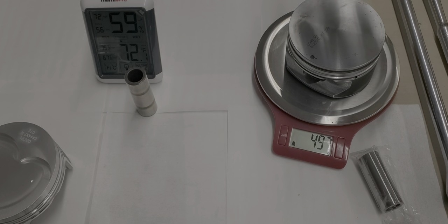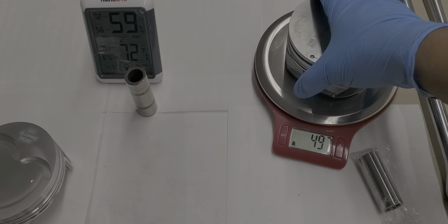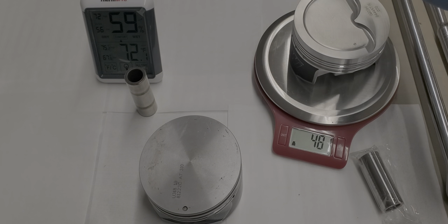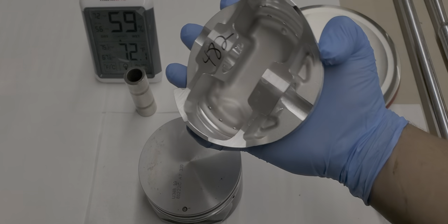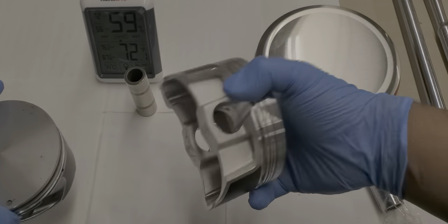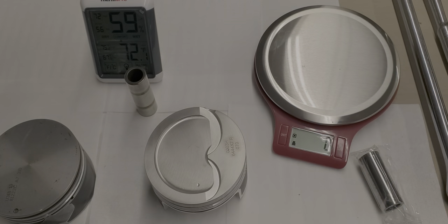The stock one weighs in at about 497 grams, and the forged one comes in at 482. They have it written down, but I like to confirm — I got trust issues, just kidding.